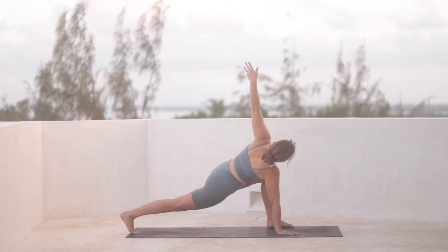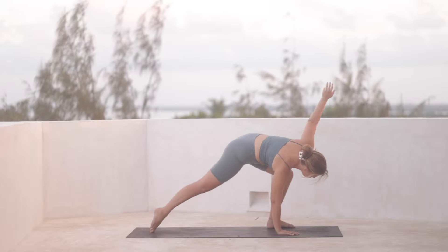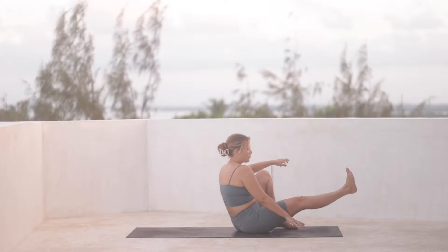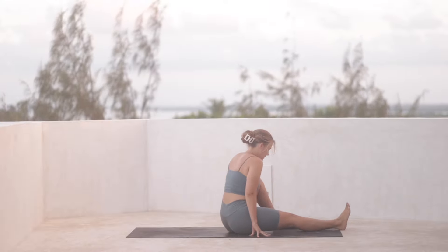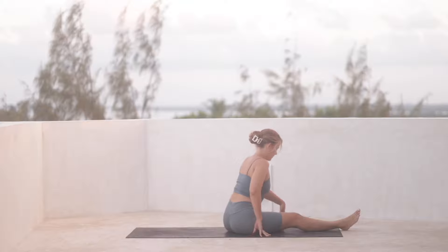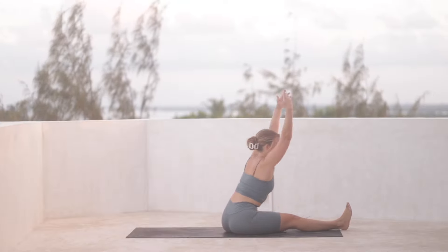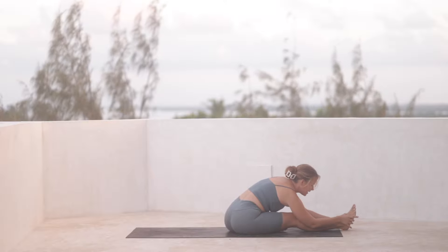Inhale. And then we're going to draw the right knee in towards the chest. Sit down and draw the right leg through, left knee bent. You can keep the foot in the inner thigh. Reach up through the arms and then exhale, fold over the right leg.